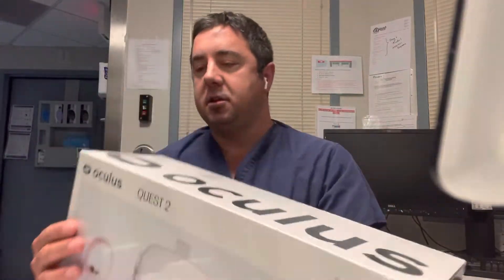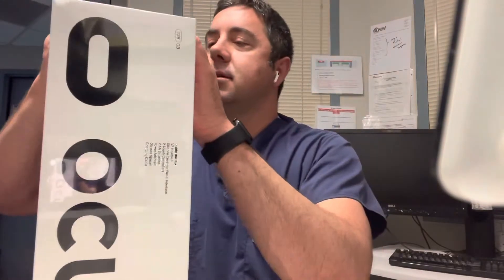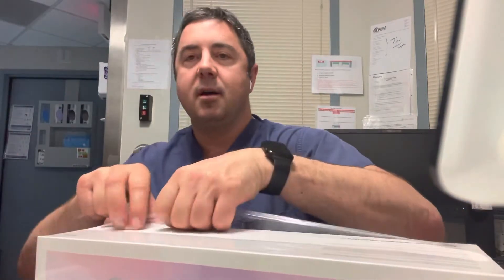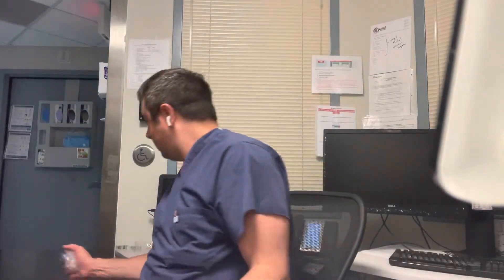There are a couple of games that you could download shown on the back, and we're going to find out why this is taking off. Now first of all there's a little tab here on the back - pull that and it automatically starts tearing the plastic. So you can leave your bowie knife at home. I believe you're going to pop up the plastic - hopefully this isn't going to the ocean because we do not want plastic in the ocean.